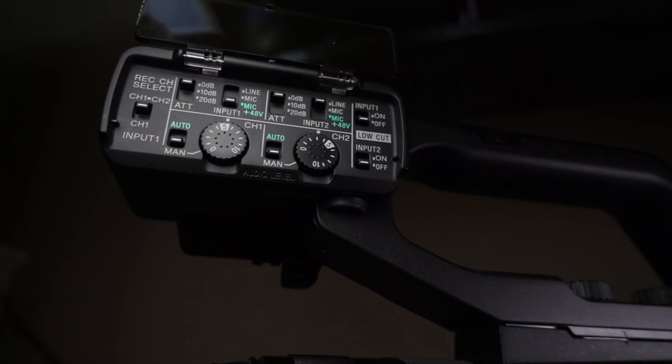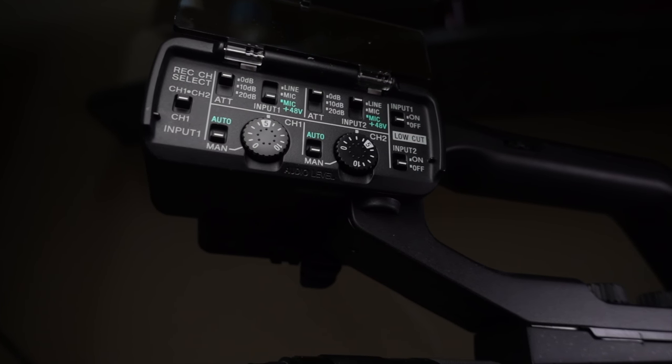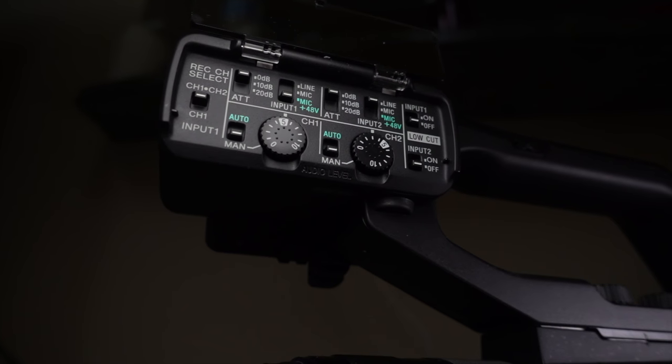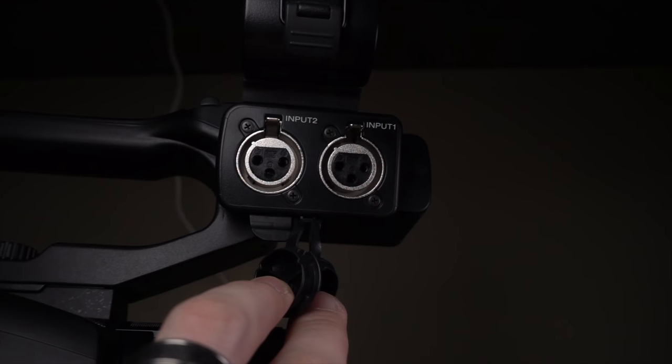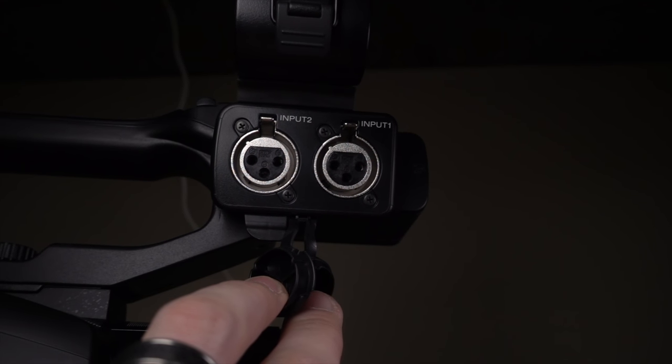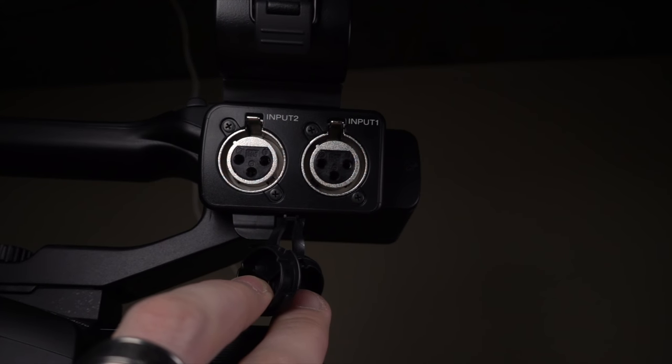You can even make the NX80 smaller by taking off the top handle. Which segues really nicely into the top handle — this thing attaches straight into the hot shoe mount, but once it's on it gives you pro-level XLR inputs. As audio is the most important part of video production, this is a huge benefit. All of these little knobs on the XLR controls feel great, and they let you manually control gain instead of having to use an internal menu, which is so much better.